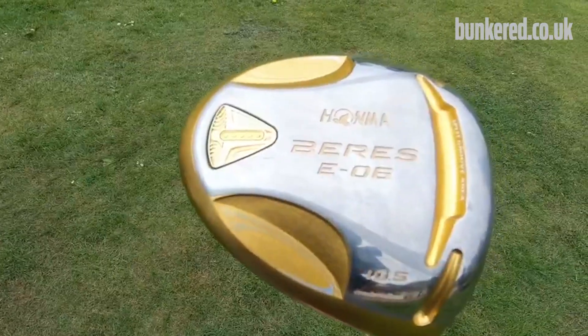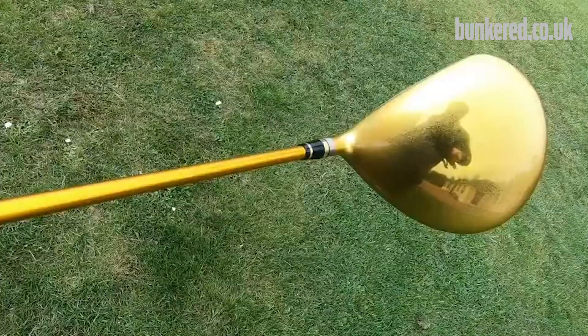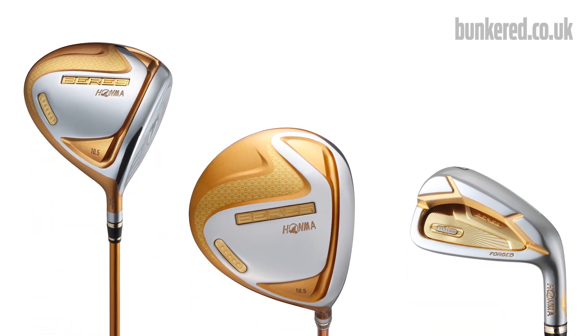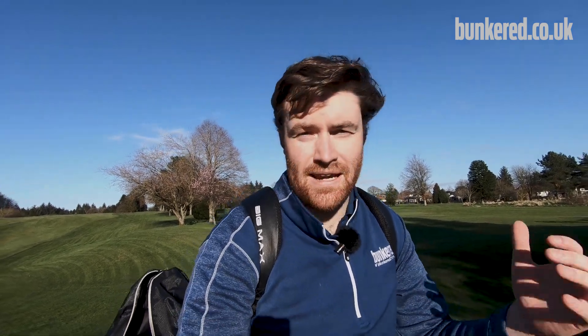For many of you Honma is probably a name you've heard of and you'll associate with super high-end products — we're talking thousands of pounds for sets of golf clubs. They still have their Beres range; a set of their five-star Beres with gold and platinum through it will set you back around 40 to 60 grand.